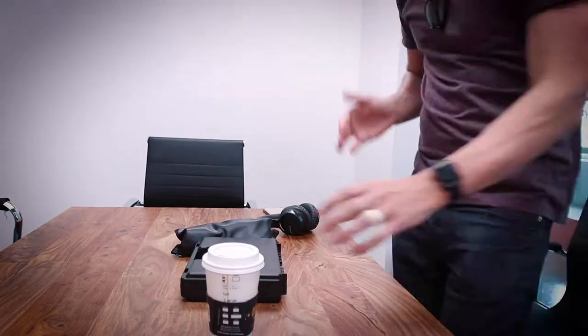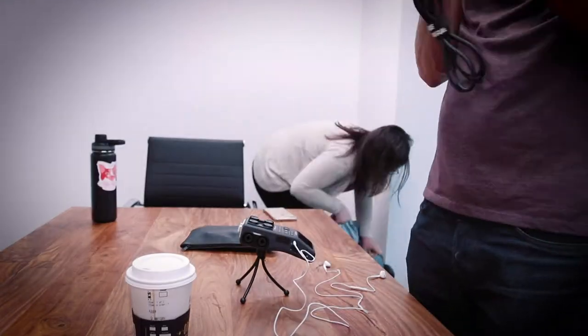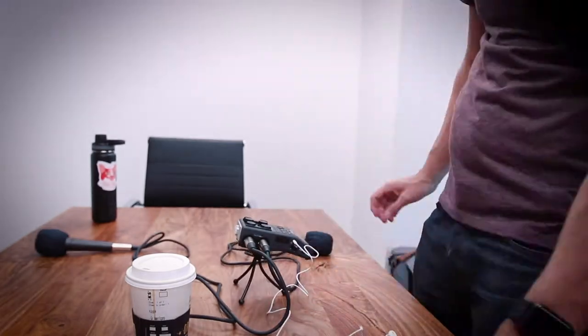So as you're seeing the time lapse here, this is a little bit of the gear that I use when I'm in person. That's actually a really rare case for making a podcast for me.